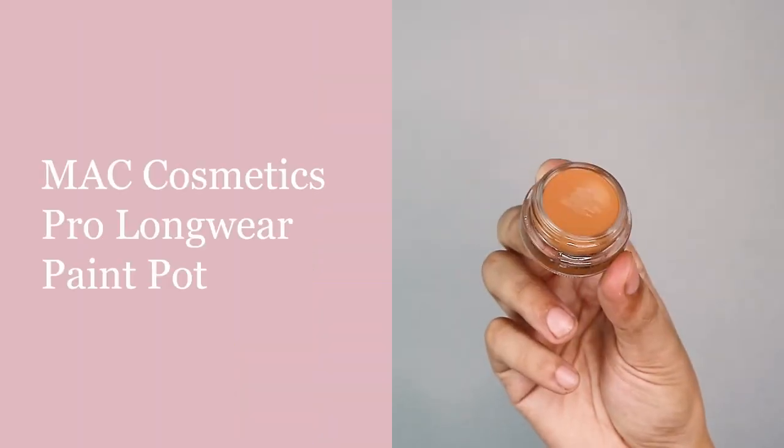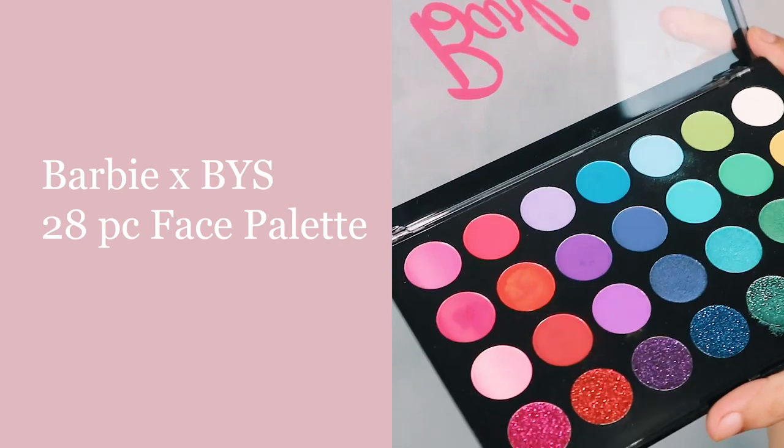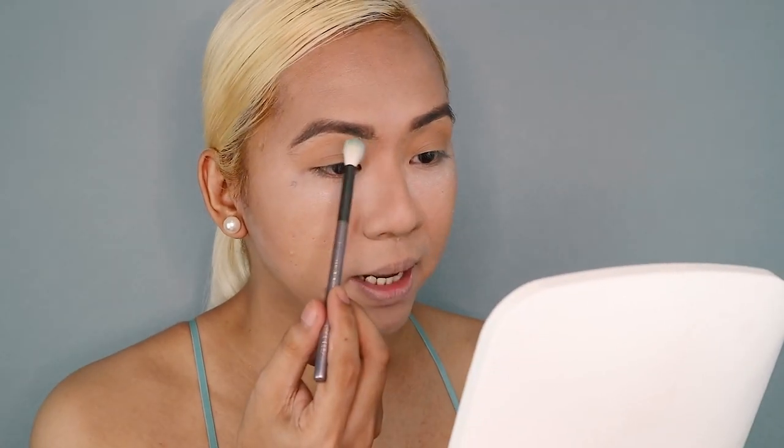Eyebrows are looking good! After eyebrows, we are ready to prime our eyelids. Since we will be using a lot of highly pigmented eyeshadows for a wet and dewy mermaid makeup look, I will be using the MAC Paint Pot to help prime my lids. Our eyebrows are all set and ready. I'm very excited to finally play with the BYS Barbie Rainbow Face Palette. We will be mostly using the blue eyeshadows in this palette to create that wet and dewy mermaid-inspired makeup look. Using a tapered blending brush, I will first dip into this powder blue shade and use this as my transition — make sure you coat the brush and then tap the excess. I'll be placing it right above the crease to outline the shape of my eyeshadow.